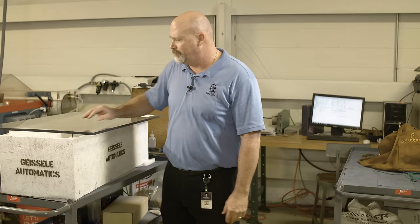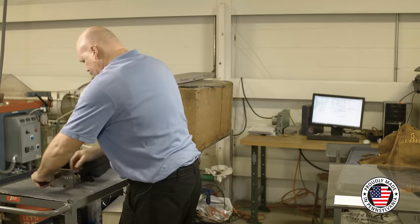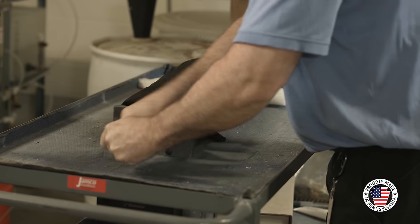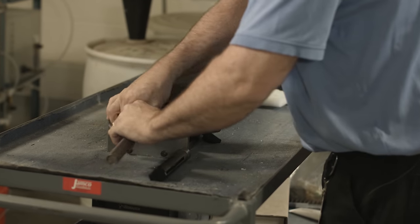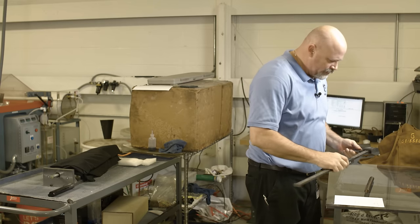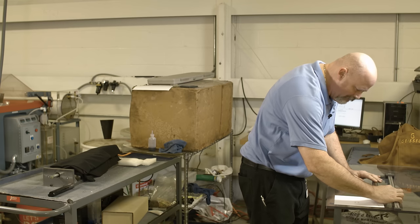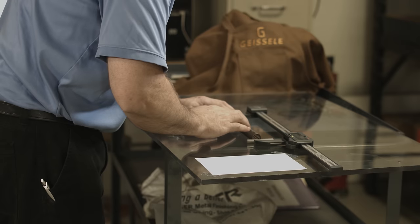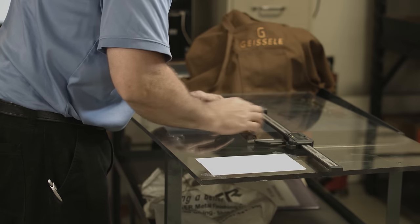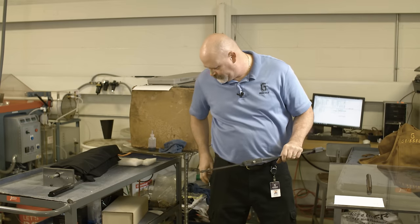Welcome back. Our stock spring cycling test is complete. We're going to pull the plexiglass lid off, take the spring out, and get a measurement on the free length to see how much set it took. For the measurements, I'm using a standard pair of digital dial calipers. We have a measurement of 10.695 inches. We'll record that number. Now we're going to run the same test with the Super 42 braided spring — first we'll get the initial free length measurement.